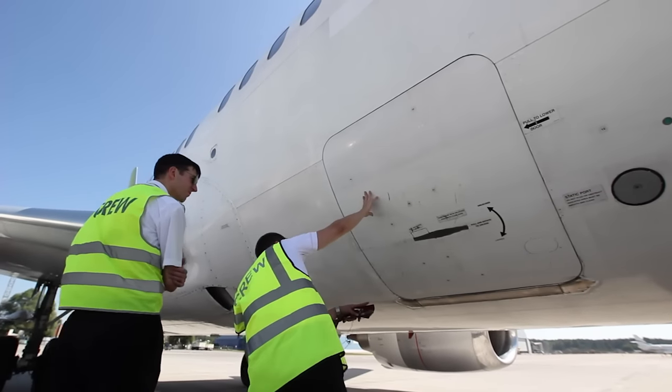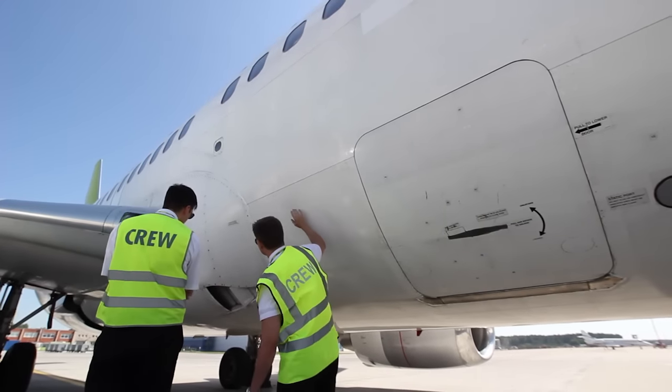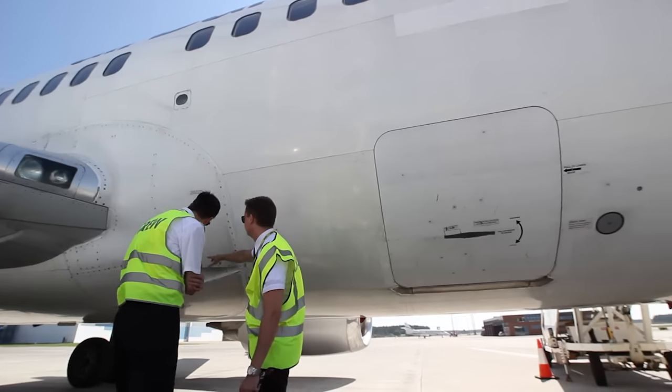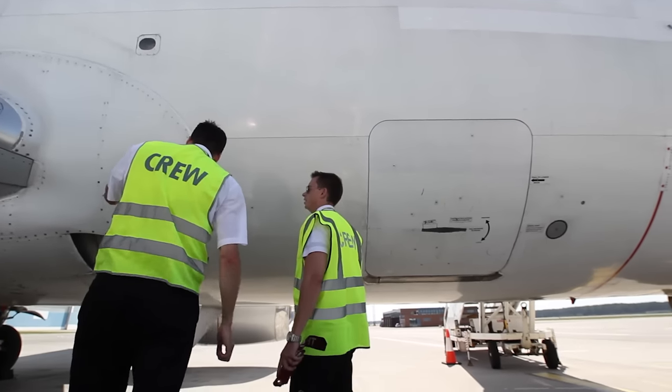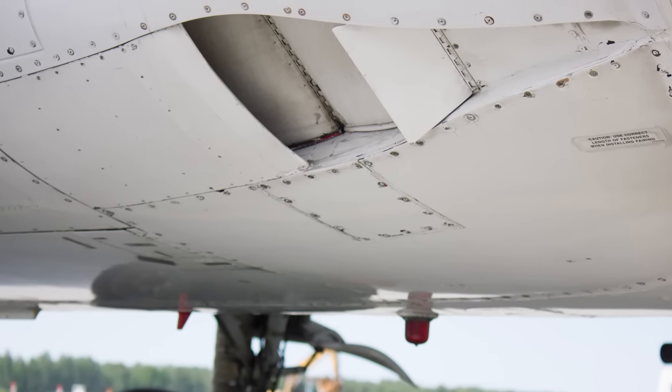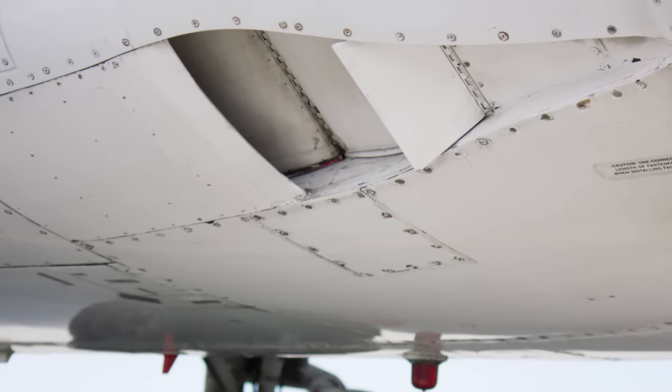Let's continue with the right wing root and the lower fuselage. Make sure that the RAM air inlet deflector door is extended and the air inlet is open. The air inlet deflector door makes sure that ice, rocks and other unwanted material do not go into the RAM air inlet.